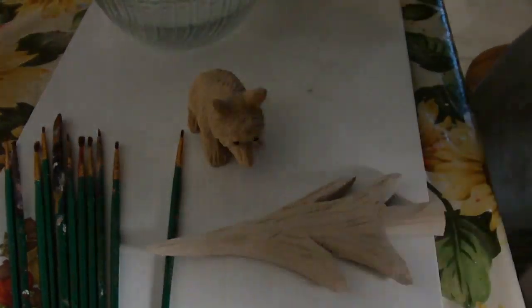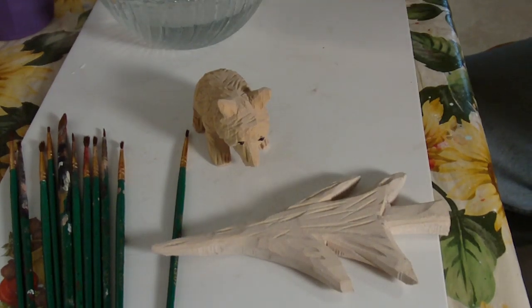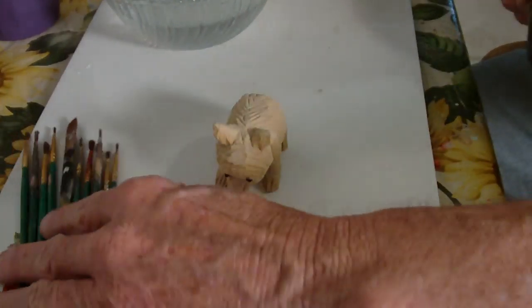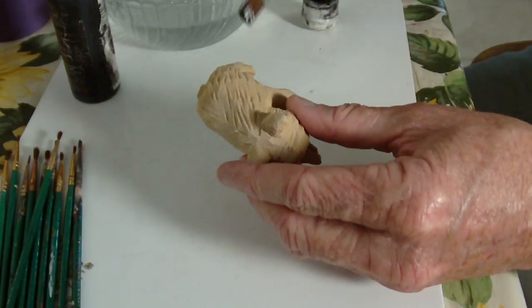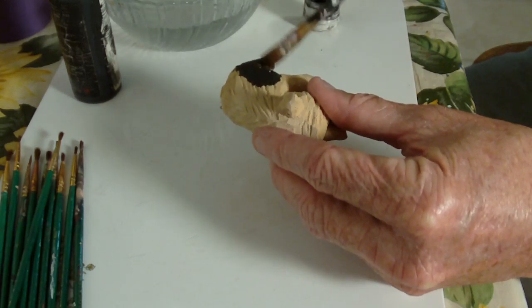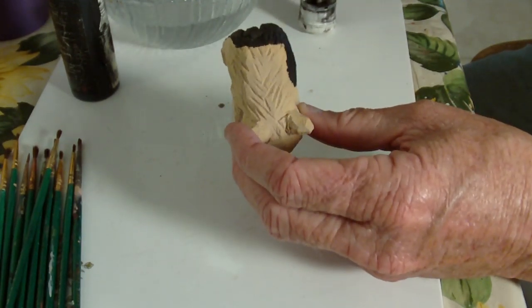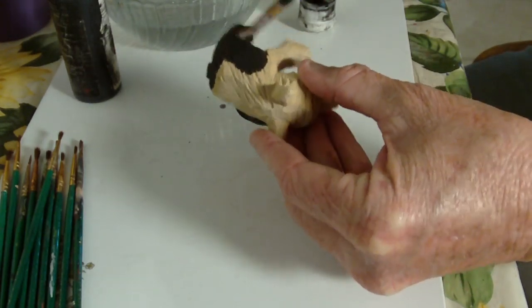We're going to go ahead and paint the bear scene. We have the bears finished and the trees finished. We will concentrate first on the bear — he is not a real difficult painting job. He will be a black bear, so we're going to use our black paint. We may have to give him several coats. Basically the whole bear is going to be black, except around the nose area, which will be another color.